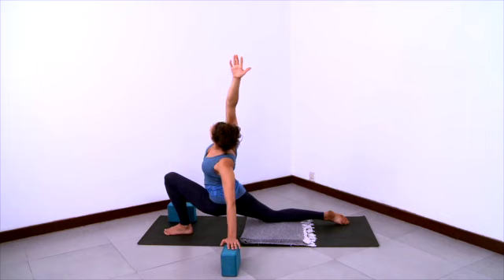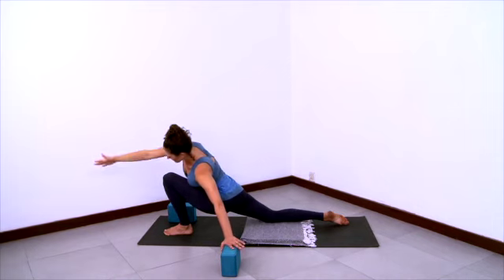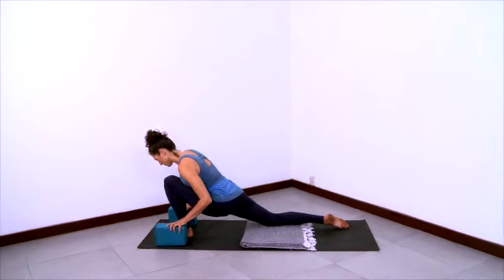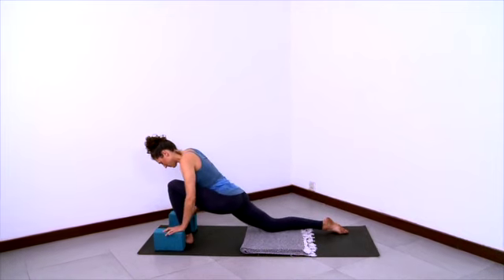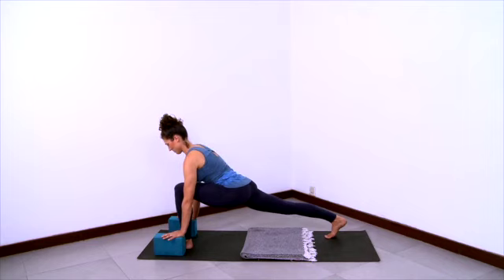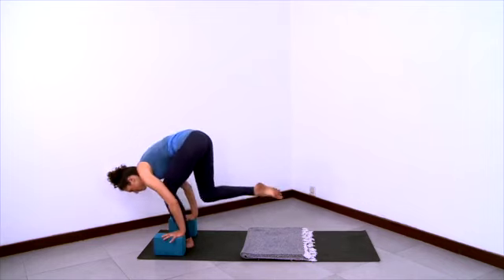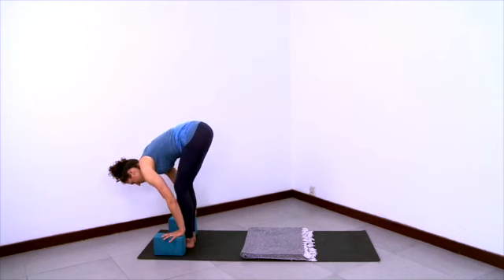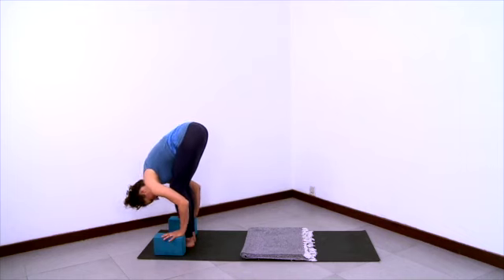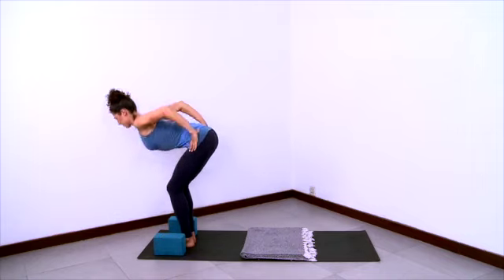Tailbone anchoring deeper into the body. Then swing your arm forward and around to come back to the block. Lift the back thigh to come into a simple lunge again. Step your back foot forward. Soft knees, hands to the outer hips. Stretch your chest forward and come up.